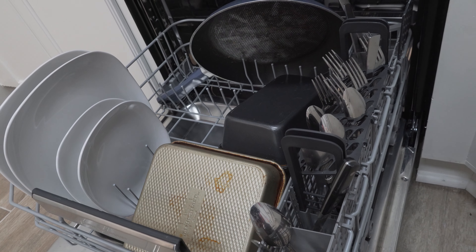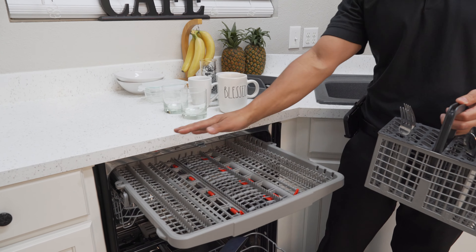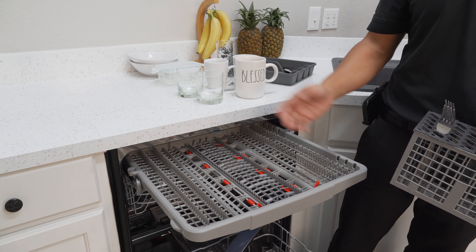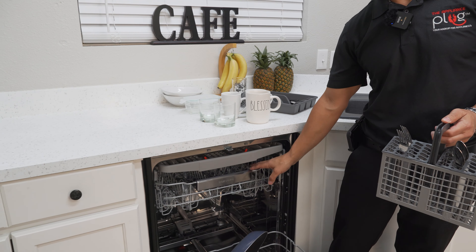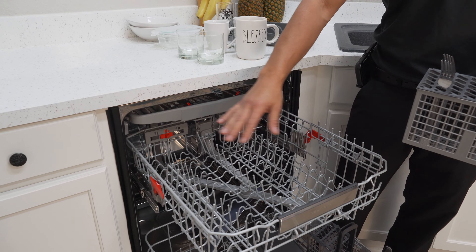For your larger utensils, if your dishwasher includes a top rack, you're going to want to load those up there. However, if it doesn't, then use the top rack on your dishwasher and load them anywhere in between along the sides.